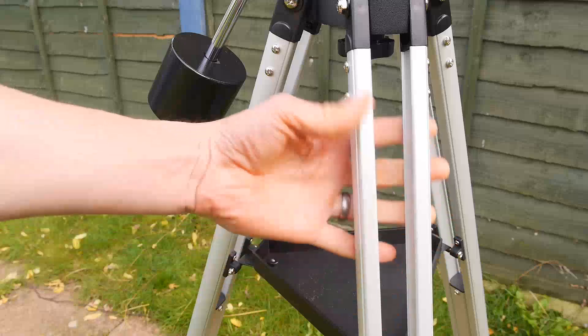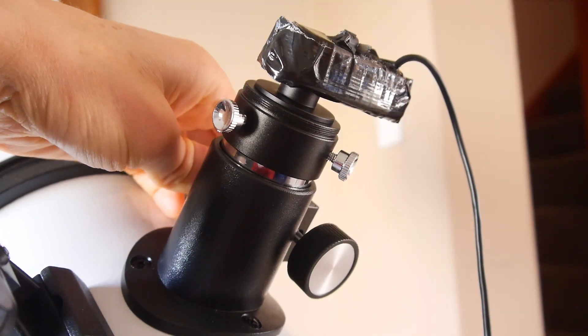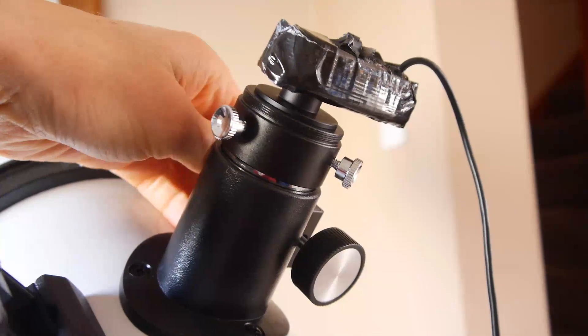The slender aluminium tripod is very lightweight, but it does cause the image at the eyepiece to wobble for several seconds if you try and adjust the focuser. If there's a gust of wind, it does it too. You basically have to let the vibration settle for a good 5 seconds each time you touch the focuser, and to be honest this can be a little frustrating, but the same goes for any tripod mounted telescope in this price bracket.